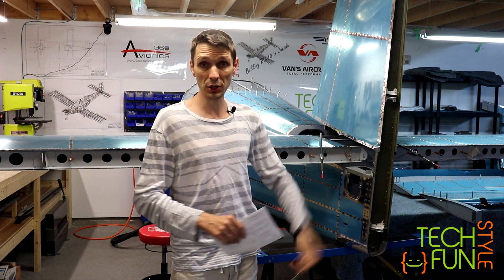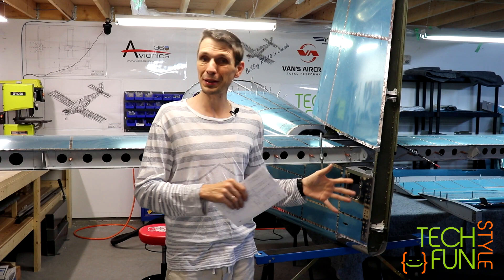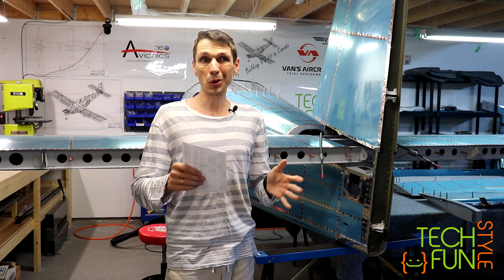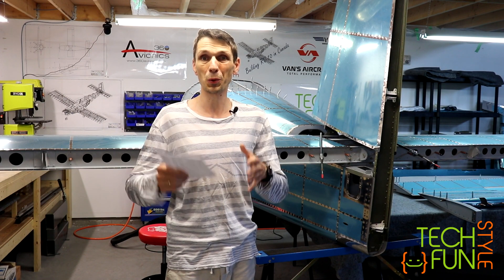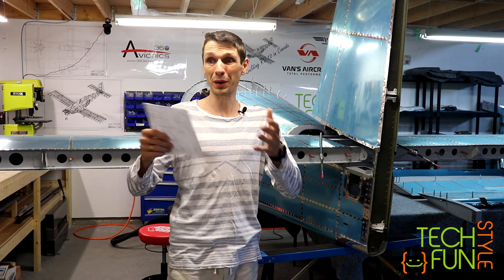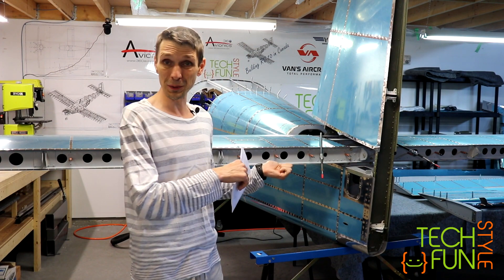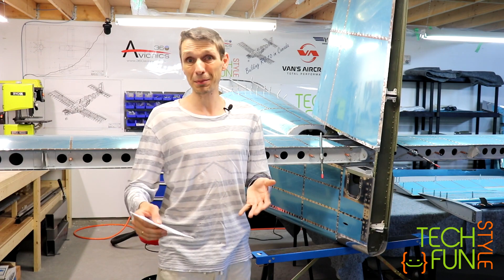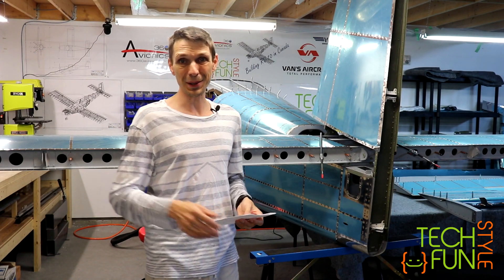Basically that's it. I will disassemble everything, put it on my shelf, and the next project is wings. I already have my wings kit arrived, everything is here, I already unpacked everything and checked everything. My plan is to have a little vacation now and after that go back and start working on my wings. So the next videos you will see will likely be related to my wings assembly. Thank you very much for watching my videos and being with me while I was working on this beautiful Vans RV-10 empennage. My next part is wings — see you in the next videos, bye!